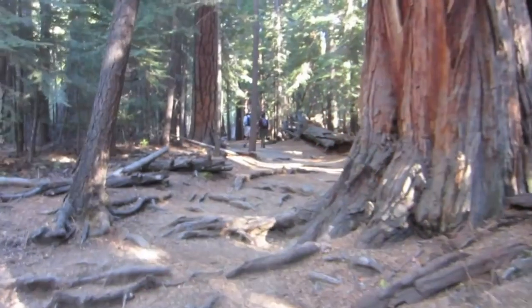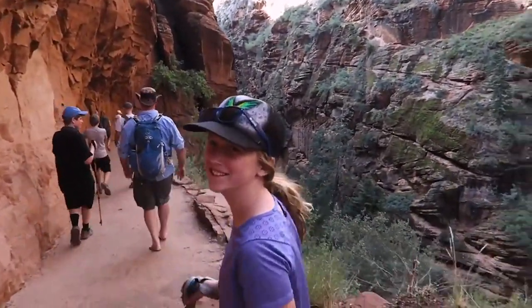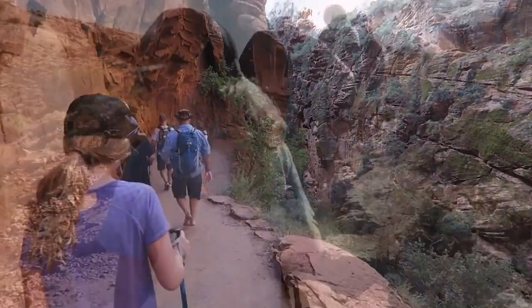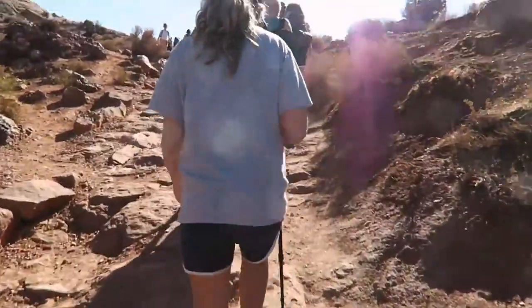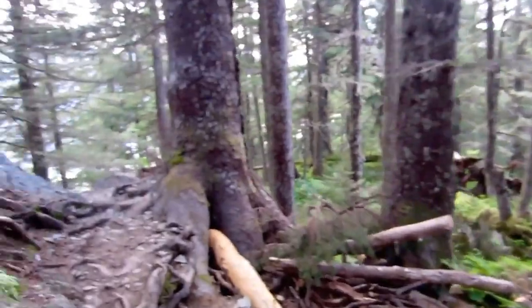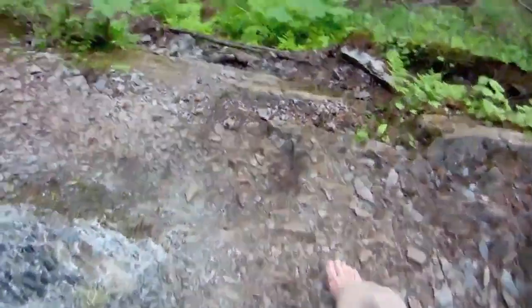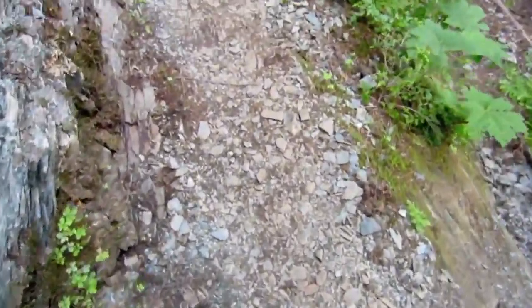I've barefoot hiked in California, Utah, Florida, North Carolina — pretty much anywhere you can imagine. I did the Half Dome day hike partially barefoot, Angel's Landing partially barefoot, hiked to the Delicate Arch barefoot, and even hiked barefoot in Alaska. Lots of different terrains, lots of different climates — no fungal diseases, no tenderness, and best of all, no pain in that injured ankle. The closer I get to barefoot, the better.